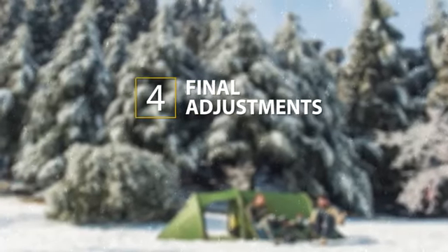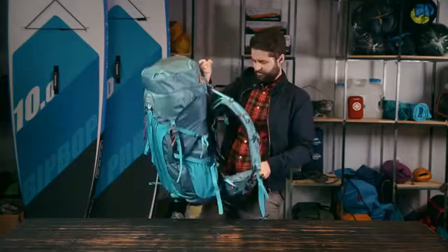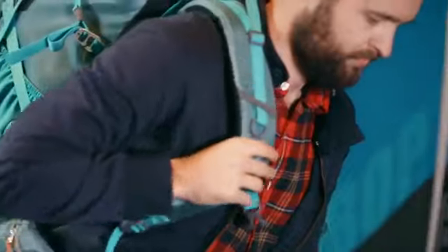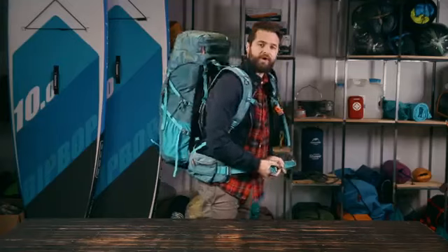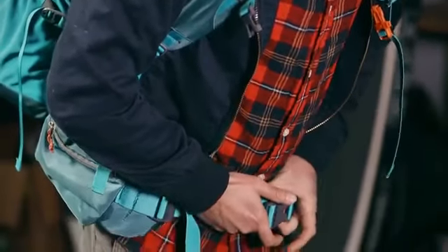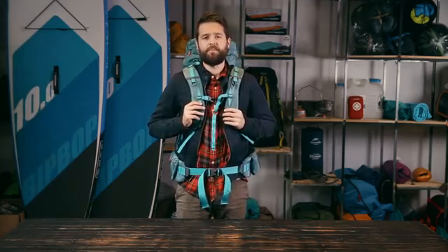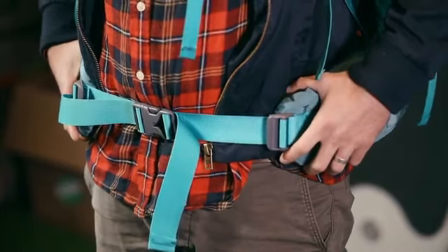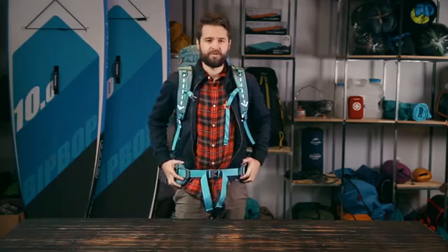Step 4: Final adjustment. Put the pack on by first resting it on your hips then swing it onto your back. Work your way from the bottom up, leaning a little forward and tightening your hip belt. Make sure that the hip belt is over the hips with the pads right in the center. You want most of the back weight to be resting on your hips so it is important that you feel comfortable in this position.